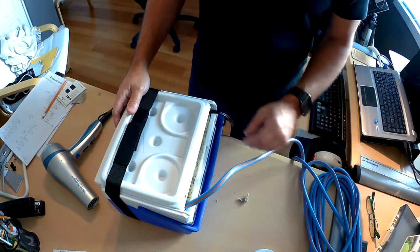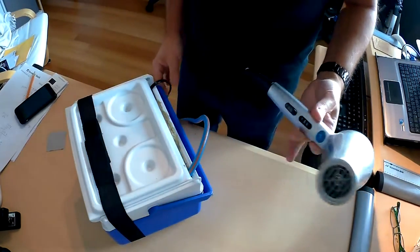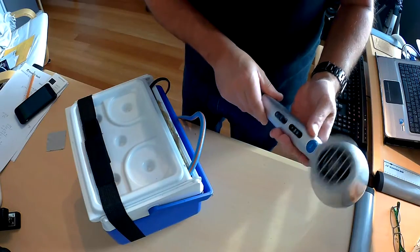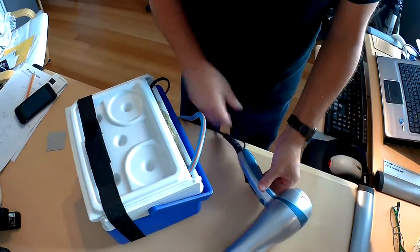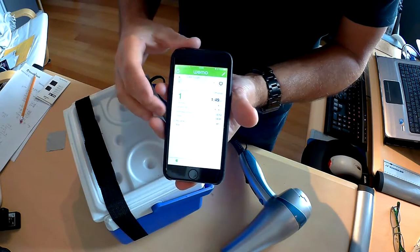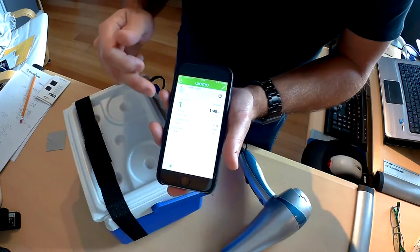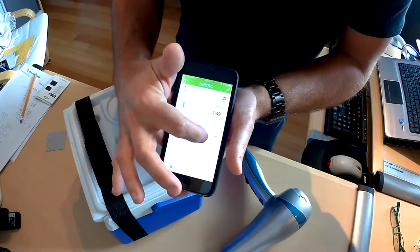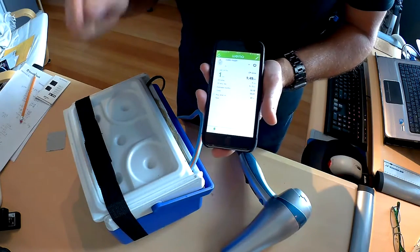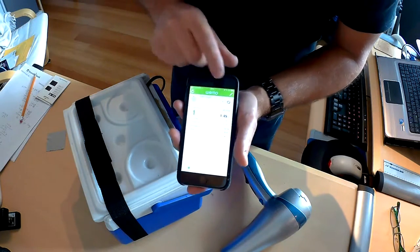Now we're going to set up to test this and see how it works. I've got everything sealed up, the Wemo Insight synced to the internet, and the hairdryer plugged into the Wemo on the high setting — it's going to draw quite a bit of wattage and it's turned off right now. I've got the Wemo app ready to go. It's very simple to use — it shows the power switch and some consumption data. Right now it's showing a double dash for wattage, meaning the hairdryer is off. If I remotely activate the engine heater, I'll know from home — or anywhere in the world — whether it's drawing wattage and therefore working. Let's turn it on.